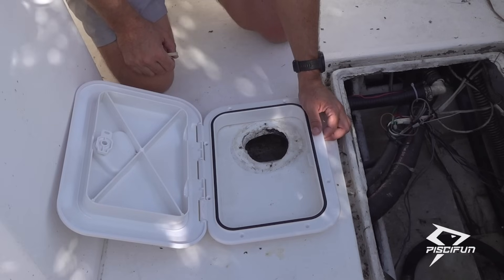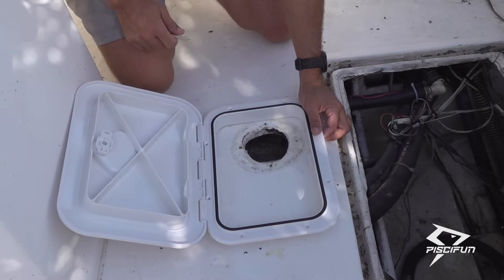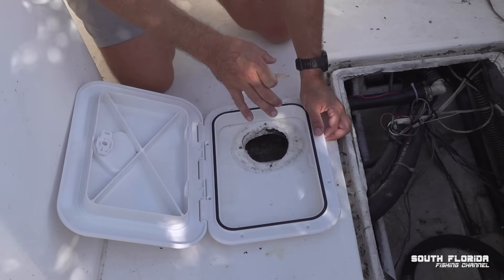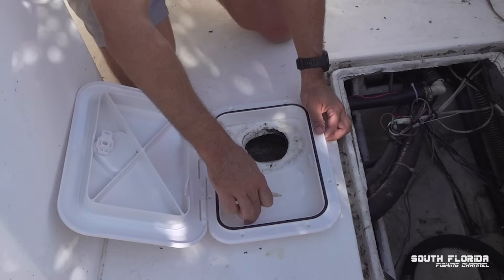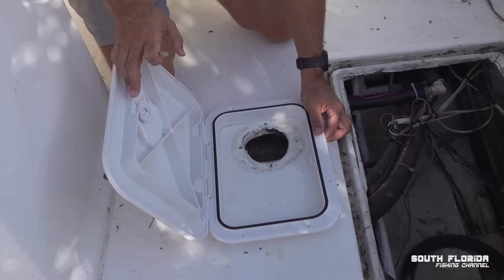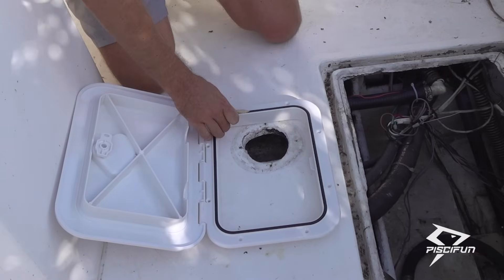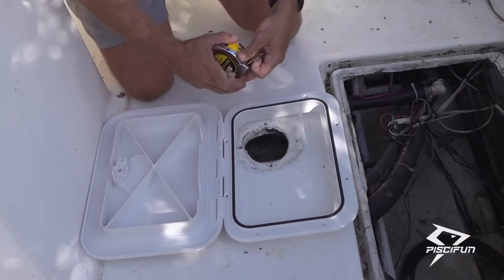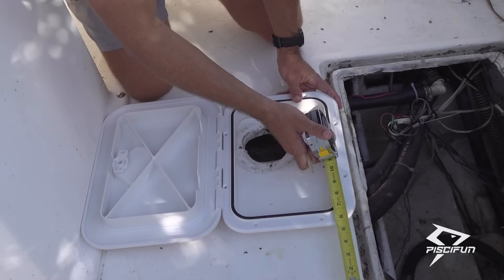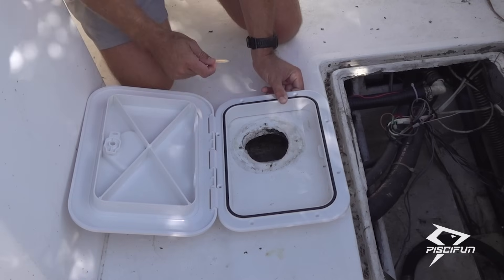The first thing we're going to do is outline the hatch, and I highly suggest that you buy your hatch first before cutting a hole in your boat so you know exactly how to cut it and don't accidentally cut a hole that's too big. You can either eyeball this or be a little more professional and do some measurements to make sure it's perfectly lined up on both sides. Then when you're ready, give it a nice outline.